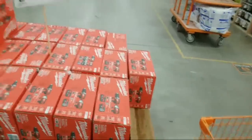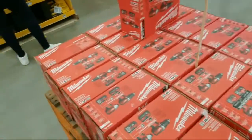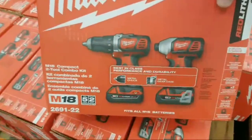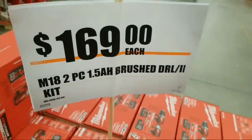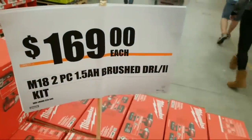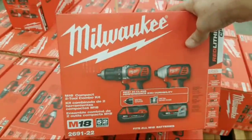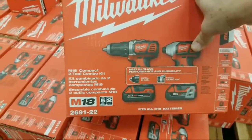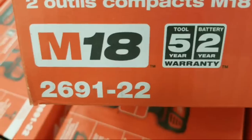Here is what we've got so far. This was not here when I came in a couple of days ago, right before Christmas Eve. We've got this M18 kit here — this is the brushed drill driver two-kit. This kit is $169. It's the M18 two-piece with one and a half amp hour battery, and yes, it does say they're brushed. Kit number 2691-22.